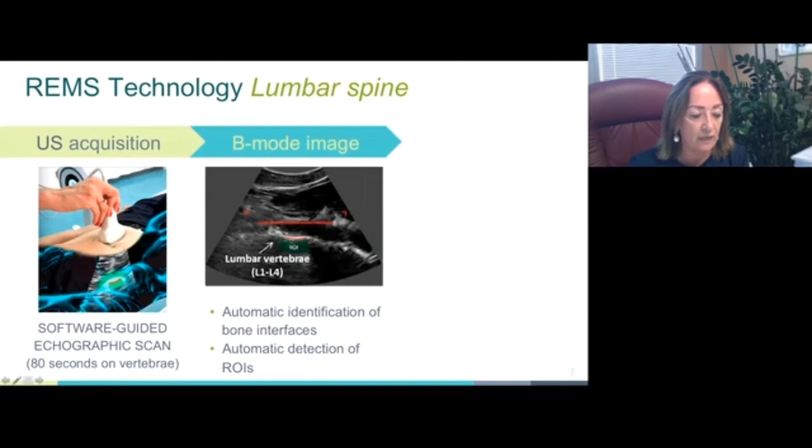There are actually more vertebral interfaces visible, but each of them has to be located in the center part of the B-mode image. Each lumbar scan lasts 80 seconds — 20 seconds per vertebra. For each complete acquisition, REMS technology automatically acquires not only the sequence of B-mode images, which are used as a guide only, but also the related unprocessed raw ultrasound signals.